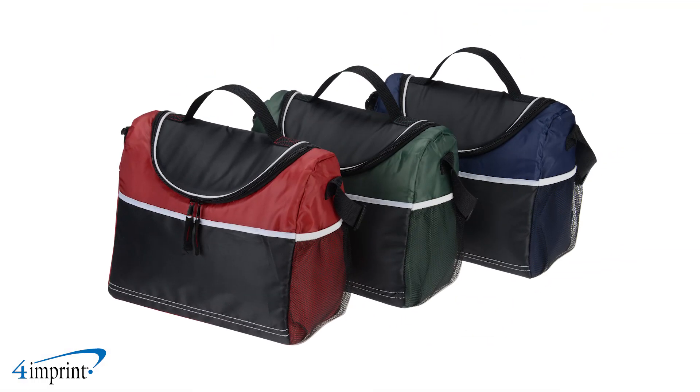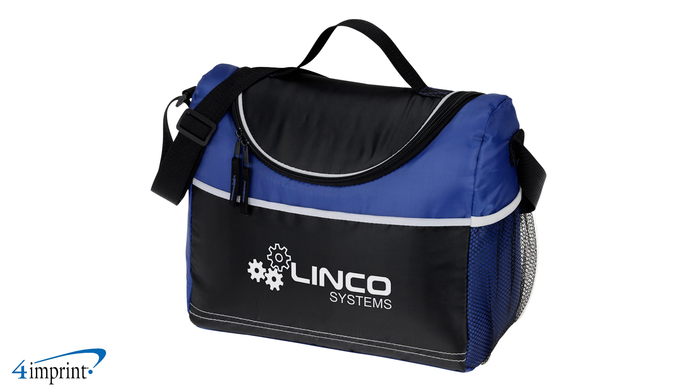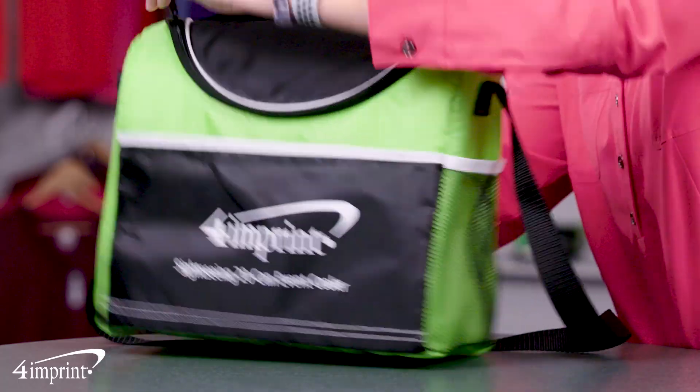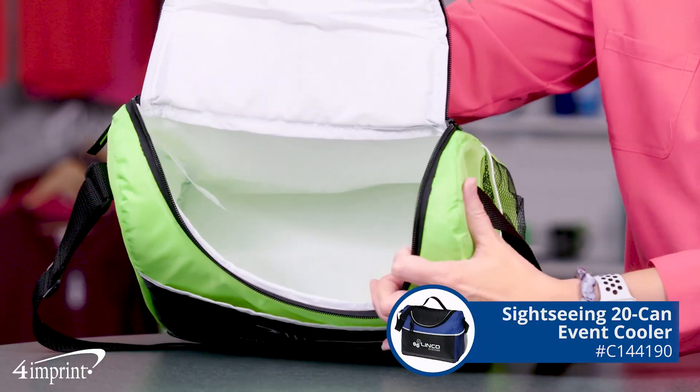The exterior is lined in polyester and available in plenty of different colors. Your logo is placed as a one-color imprint on the front pocket. Its size is convenient for family use and company events. Being able to hold up to 20 cans at once, don't miss out on this exclusive item — it's the Sightseeing 20-can event cooler from 4imprint.